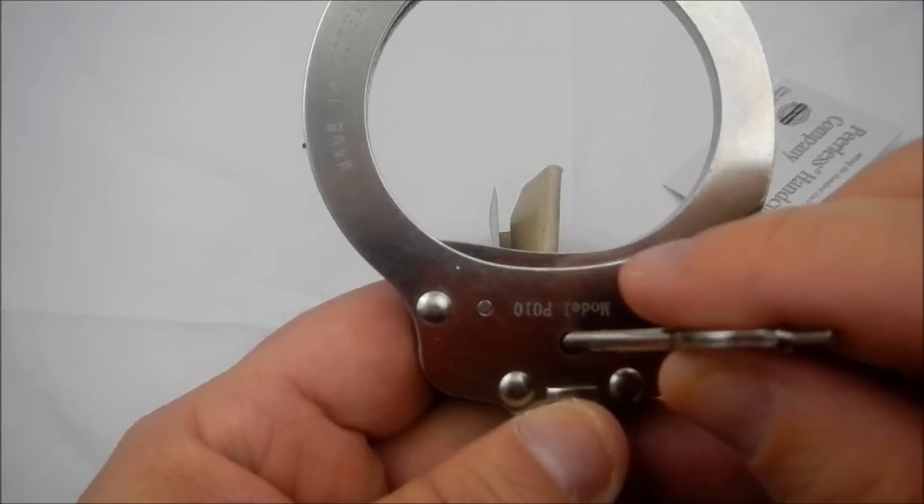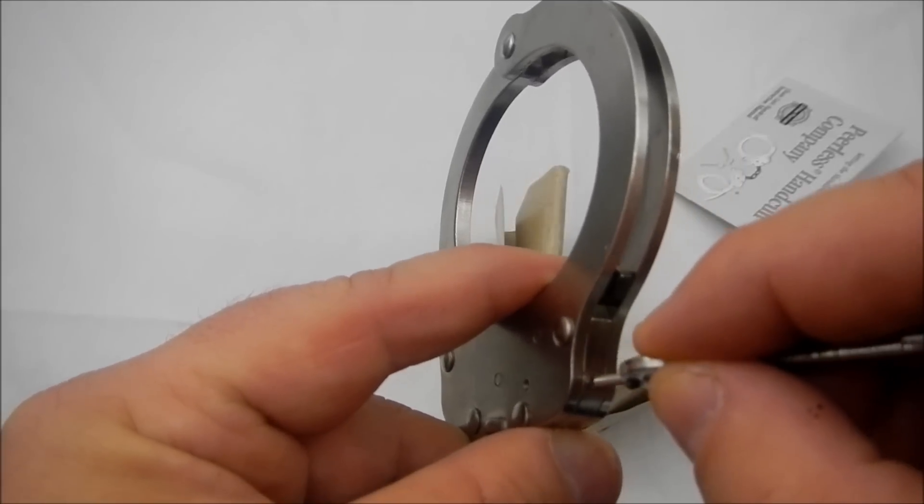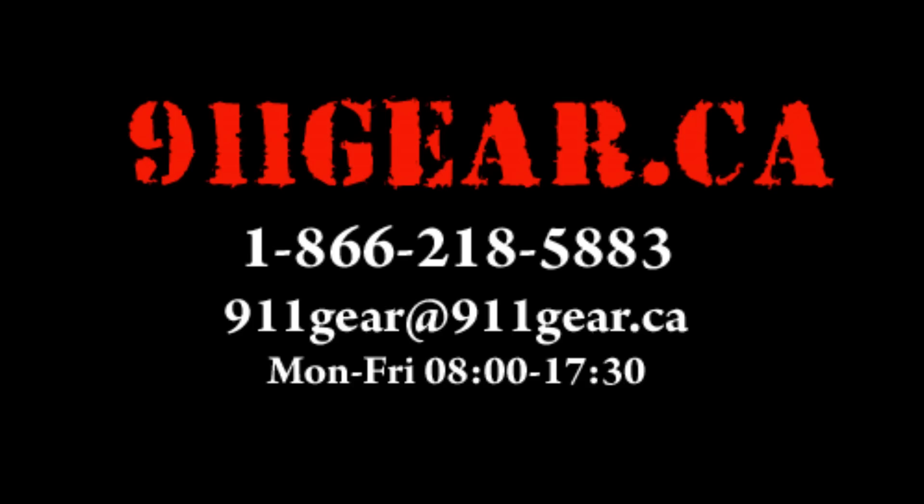So the main difference between the two is the double lock, which is located there on the Smith & Wesson, and the unlock, which is right there.